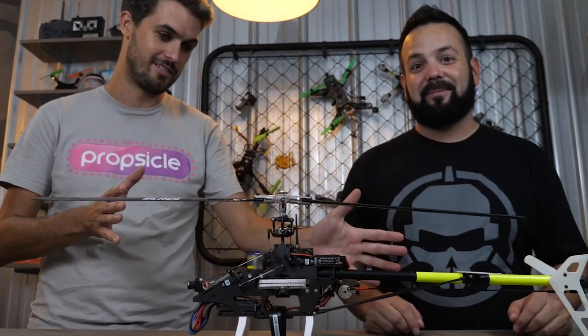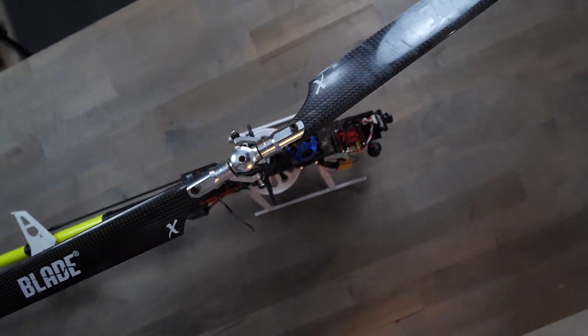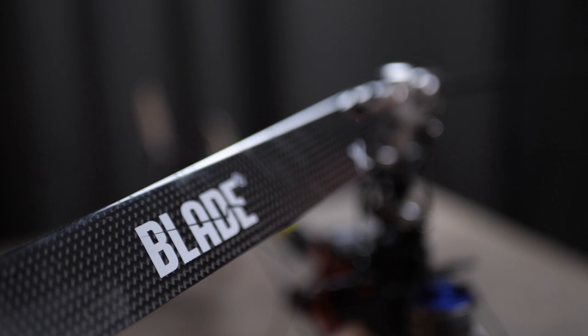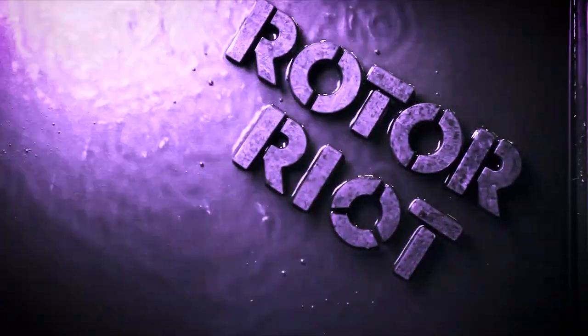Hey guys, welcome to Roto-Rite. I'm Ladrib. And I'm Vortex. And today we want to find out: can you FPV a helicopter? How long is it going to stay in the air? You can FPV anything. Yes. Is it a good idea to do? Maybe that's the better question. Is this a good idea? I think yes, because it'll be fun.